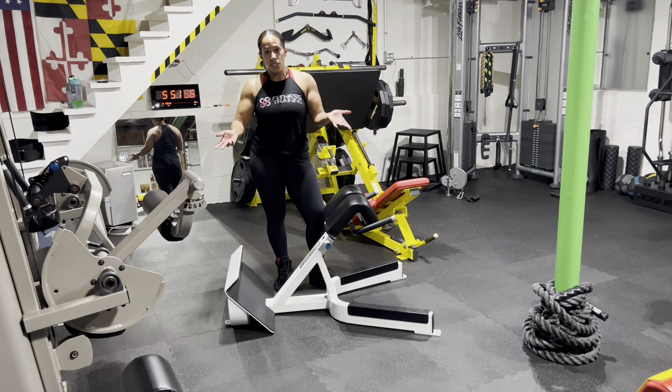I hope you enjoyed that. Those are three different ways to properly use the 45-degree hyperextension. Thanks for tuning in — Camille, 88 Fitness Training.